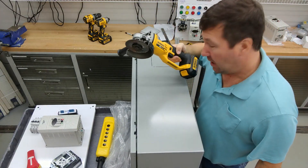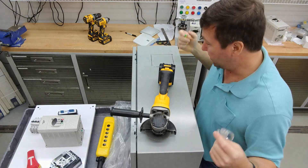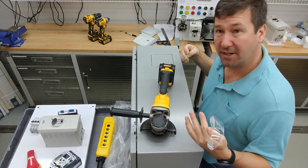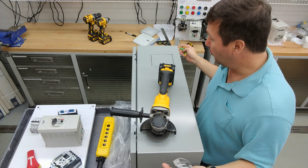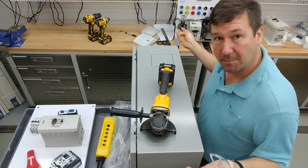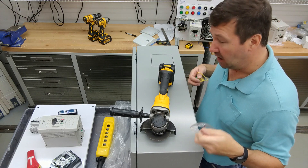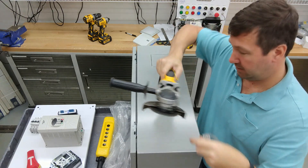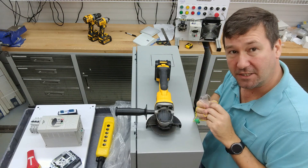I'm not actually going to show the cutting of the control panel on the video because I don't cut control panels here where the camera is set up. I'd highly recommend having a separate area — even a little area outside — to cut your control panels, not in the area where you wire. I mostly use a cut-off wheel on a grinder to cut holes like this, and please have your earplugs and safety glasses in when you do it.